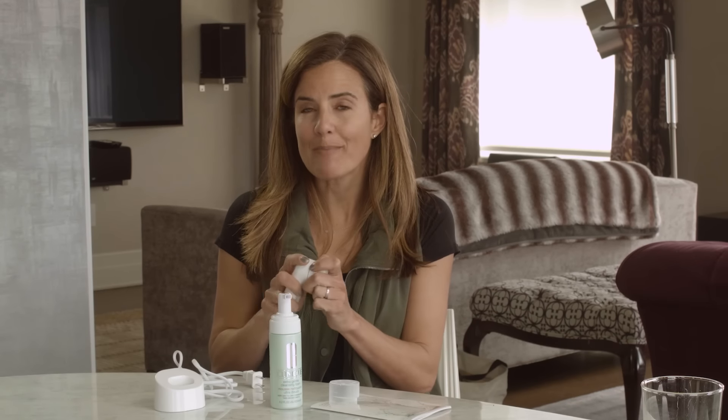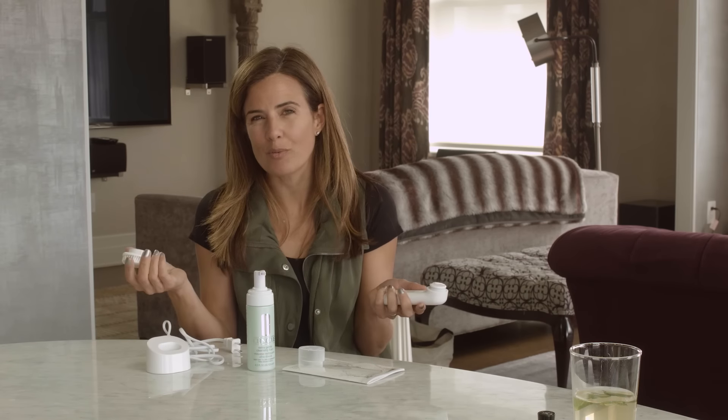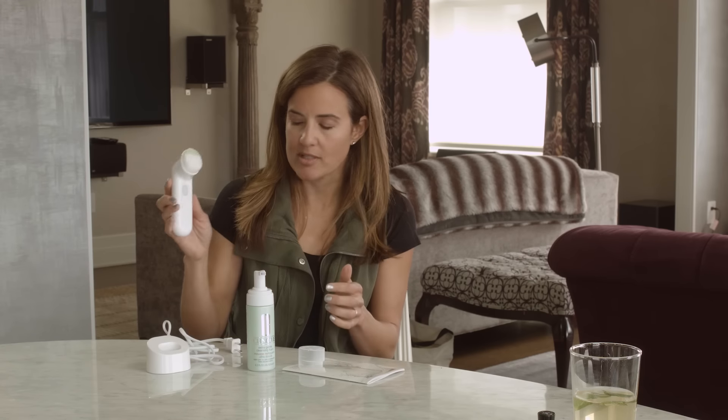Most of us are probably not changing our brush heads enough — these should be thrown out every three months. Set a calendar reminder, or you might want to put it on auto-order from Amazon. It's easy to replace: you just snap the new brush head right back in.